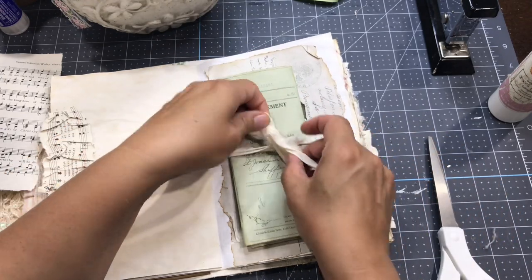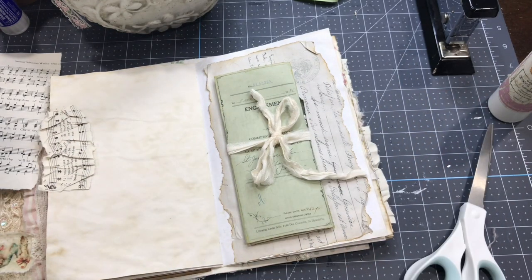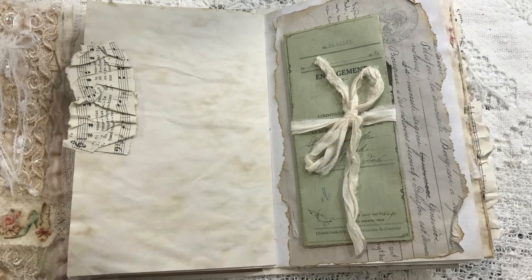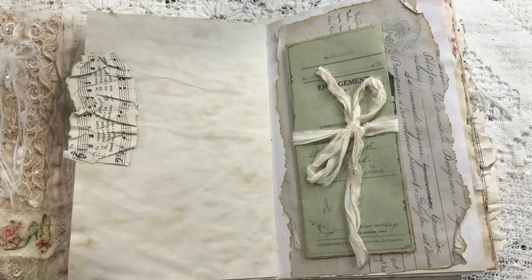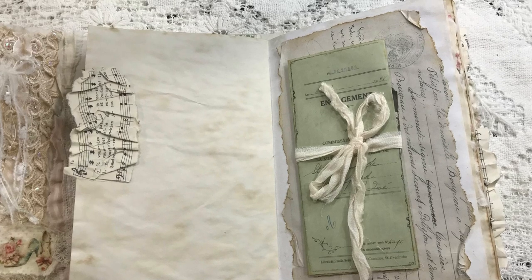There you go — that's one page idea, really simple to do, and depending on which paper you use you can achieve so many different styles. Thanks for watching and see you in the next video in this series to give you more inspiration to decorate your journal pages. Bye bye!